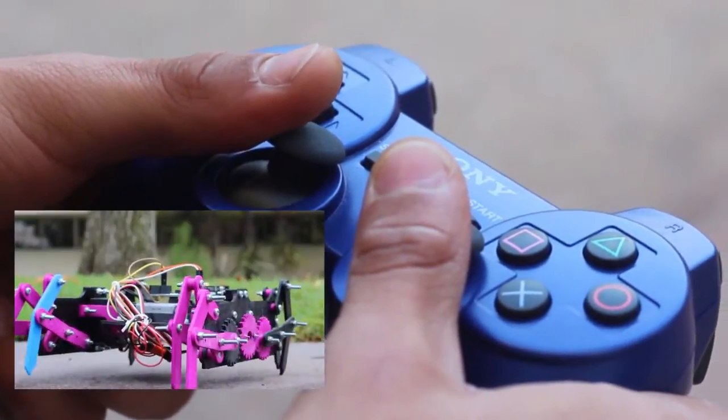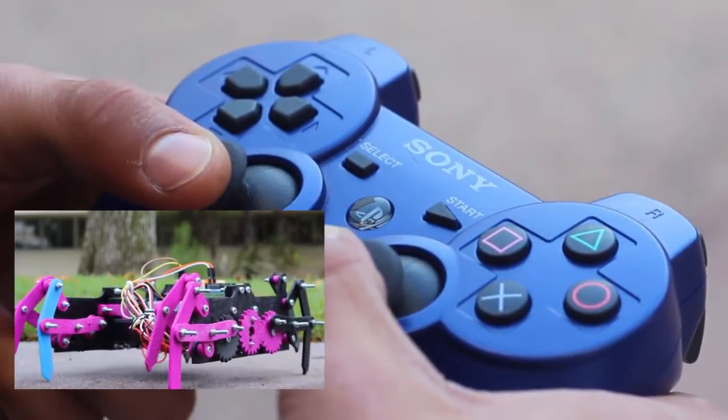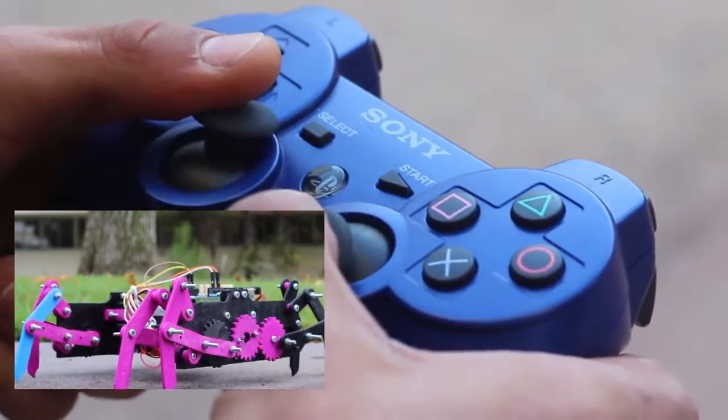Using them together, you can go forward or backwards, and using them independently, you can rotate or turn.